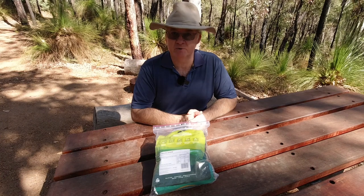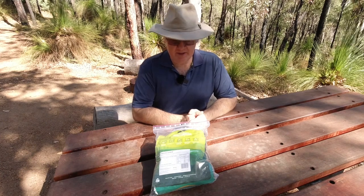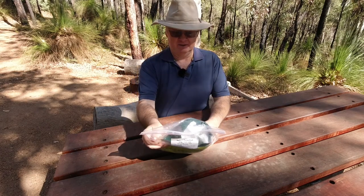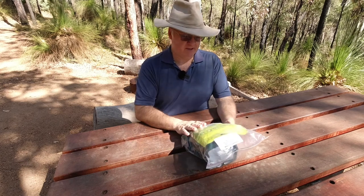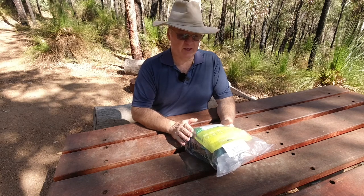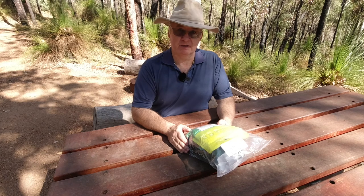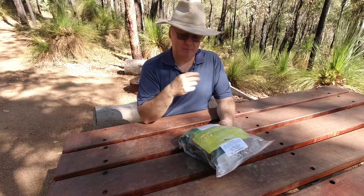G'day, I'm Clive and welcome to CDP Outdoors. Today we're looking at the Outback Ration Pack from Sea to Summit. I'm not going to be tasting or testing any of these — it's just to have a look at what comes in the pack. I got this one from Survival Supplies Australia, so I'll put a link down in the description below the video.